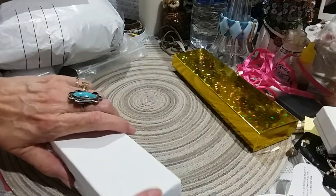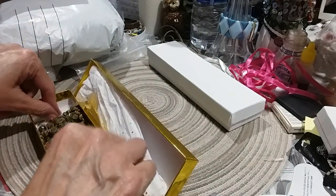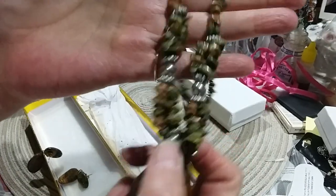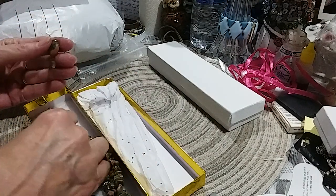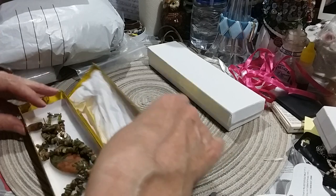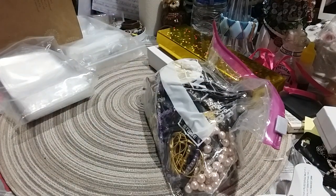And then the other thing I want was this beautiful stone necklace. Isn't that gorgeous? I think it was called a Blood Jasper, if I'm not mistaken. And here's the earrings to match — beautiful. I just love that. That is so gorgeous. And then I got two jewelry bags in this lot — there's one, and here's one.